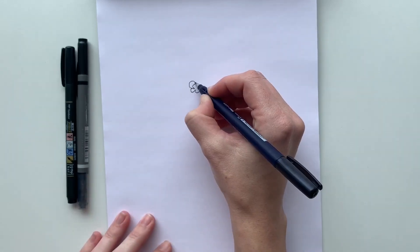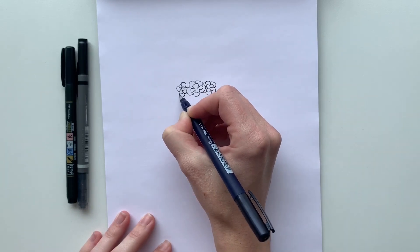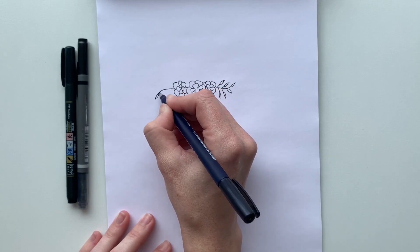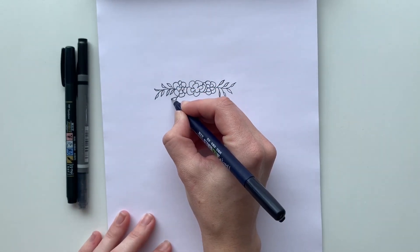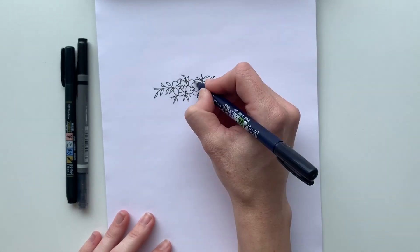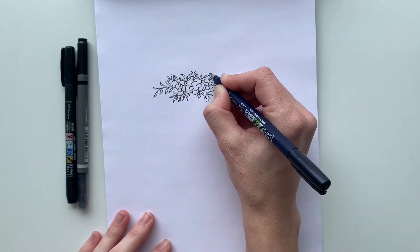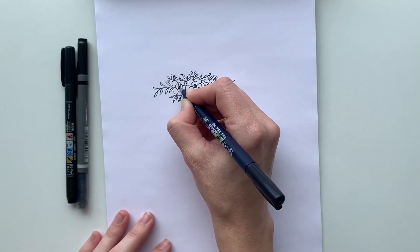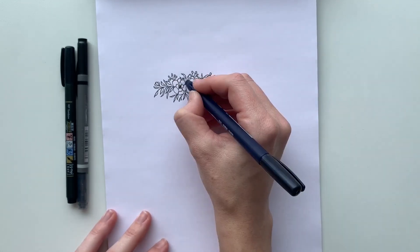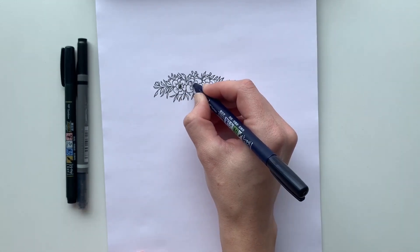Now I want to show you how I use the hard tip brush pen to create floral doodles and lettering. I'm starting by drawing three flowers and adding some vines with leaves. You can get different line widths by just how much you push down on your brush pen. I continue to add leaves and berries to fill out the spaces between the flowers, then go in with the very tip to add small details like the centers and lines in the flowers.